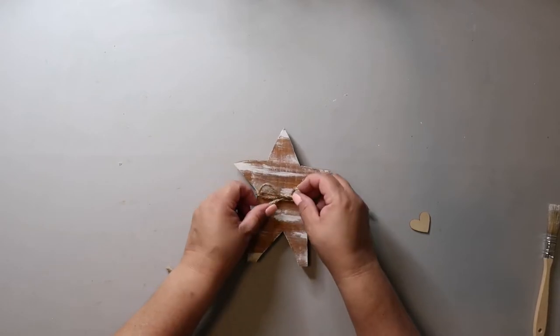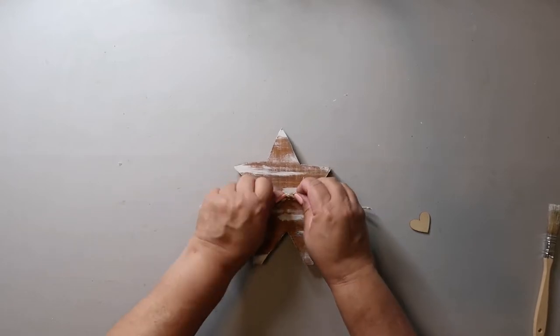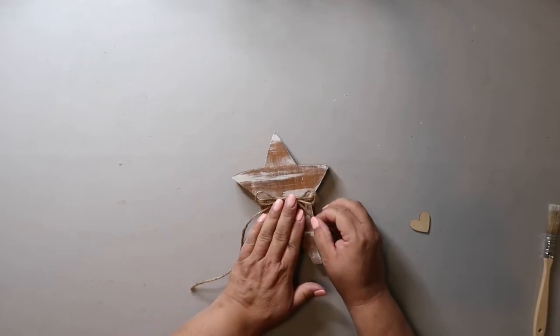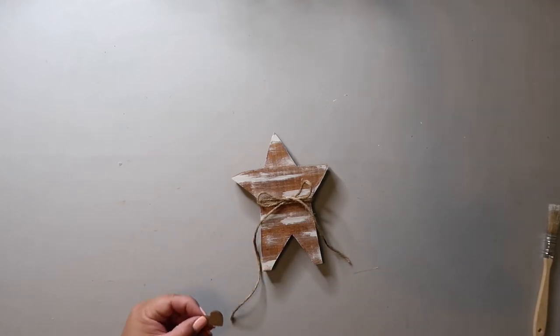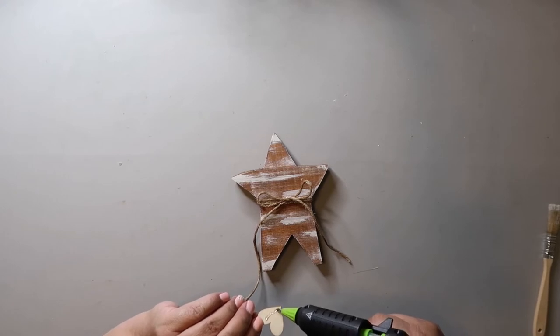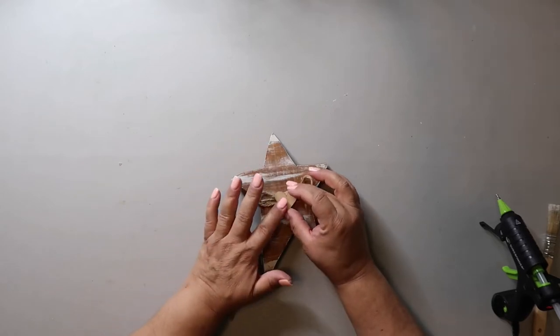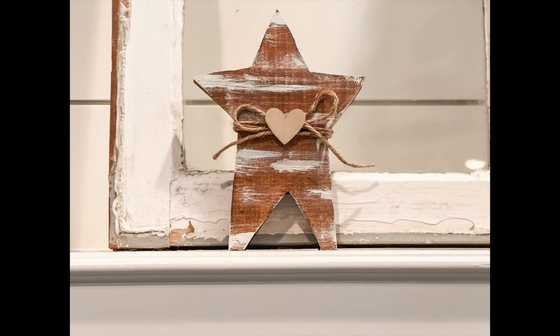Then I'm making a simple shoestring bow. I've got a little wood heart I had in my stash, and I'm going to take some hot glue and glue that heart to the center of the star. For a while my hot glue gun was leaking but it stopped so all is good. This is how it turned out — I actually really liked it. When I first saw it I was like that's too heavy on the distressing, but as I keep looking I think it turned out pretty cute.